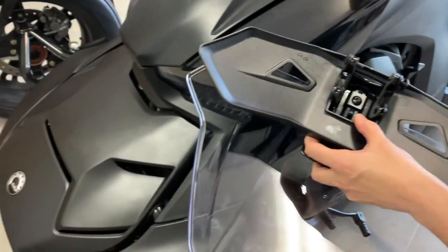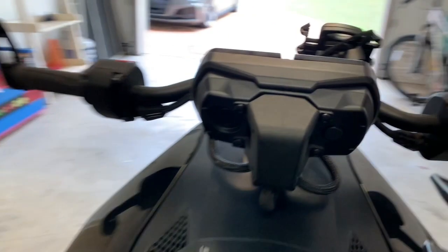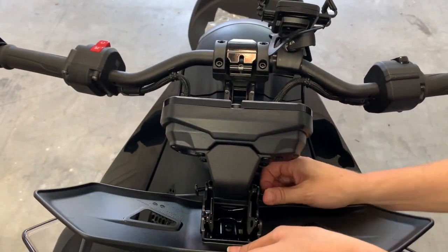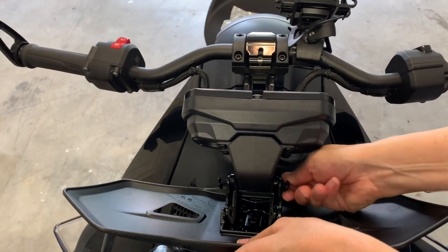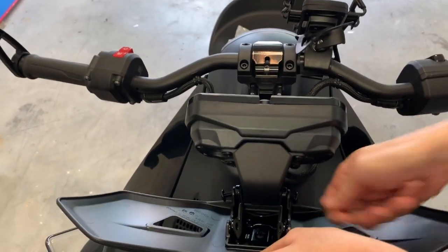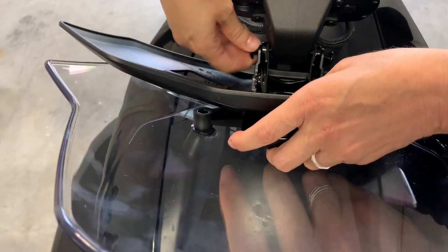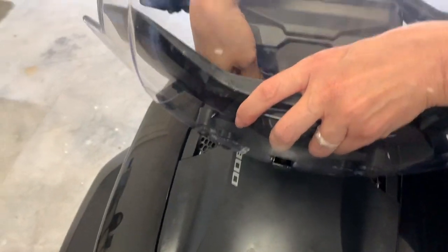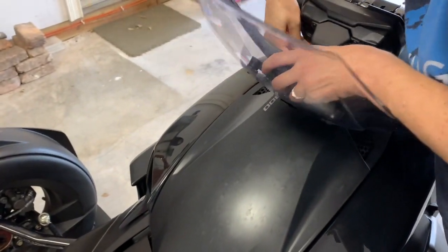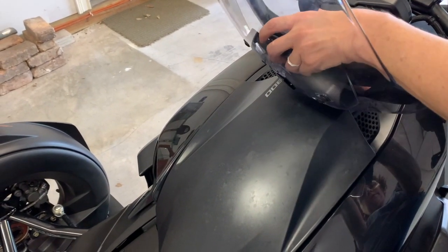If you look over here, you can see where the screws go that I'm going to be attaching it to. I have it lined up and I'm just going to finger-tighten it just a little bit so I can still access the other side. One screw is not going in — that one's in, but this one's not going in.